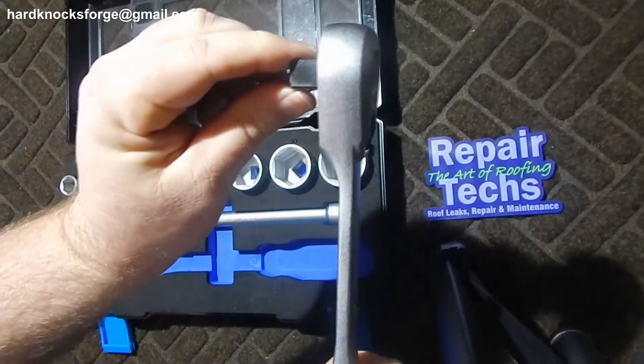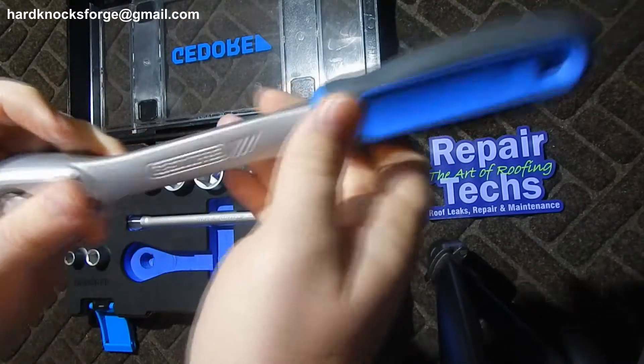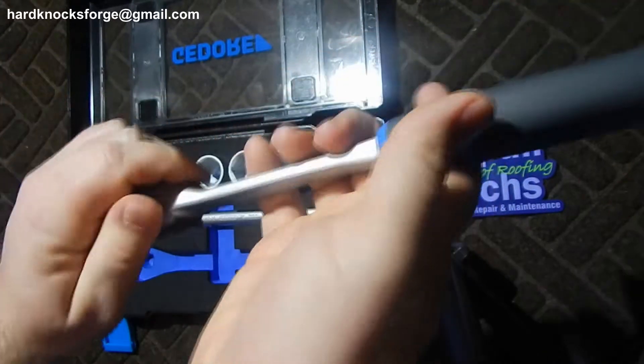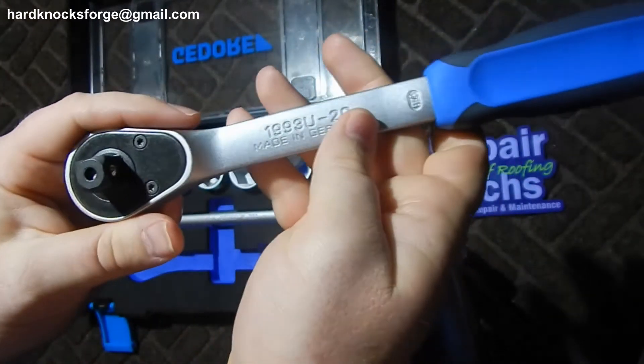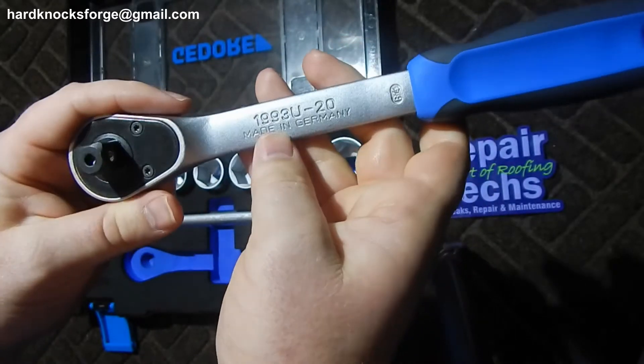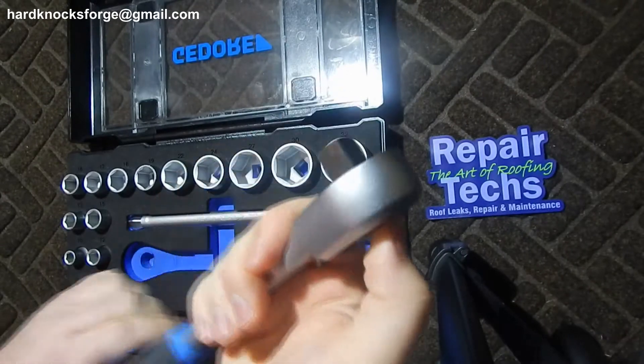This ratchet right here comes with a comfort grip, that matte chrome finish, made in Germany, push button quick release.